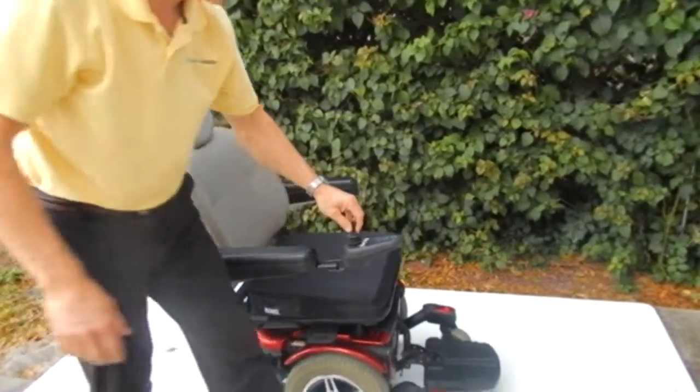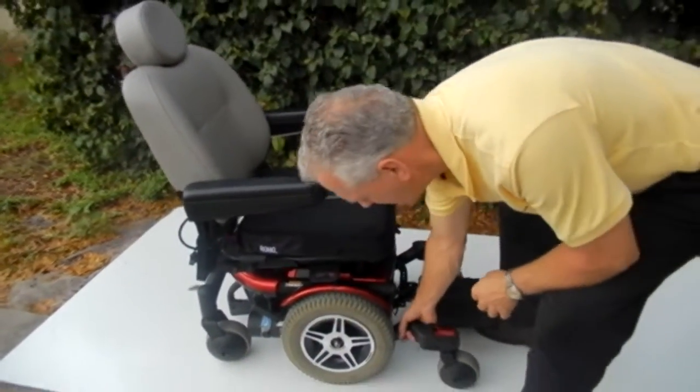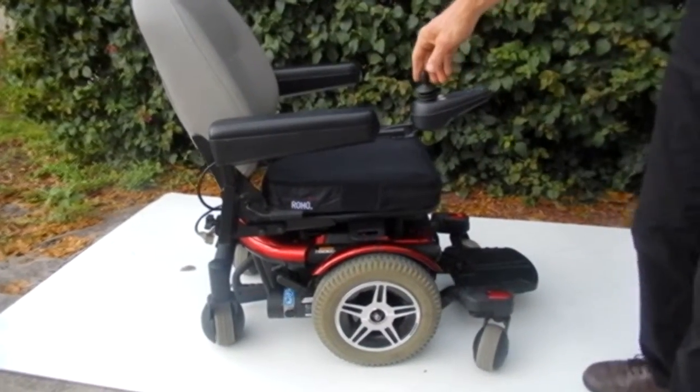One more thing I want to show you about this chair is the suspension. If you look at the motor back there and I raise this right here, you can see the suspension on the chair. It does have a fantastic suspension.